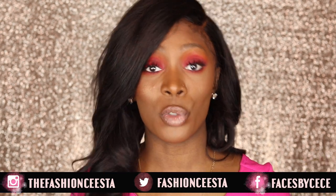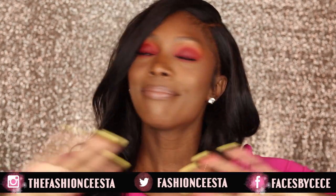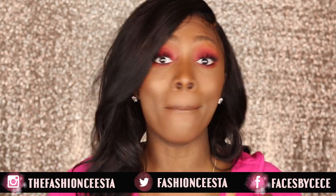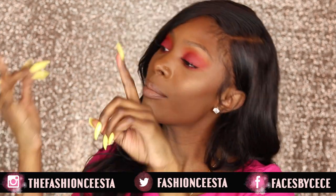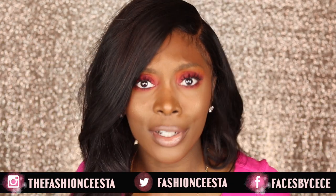That is it for the look, guys. I really hope you all enjoyed this tutorial. Jacqueline, two thumbs up — this palette is bomb. Pigmented, period. The range, period. Brown girl friendly, period. You did that, and I love this palette. It's another one I'll be able to keep in my collection and not have to return to Ulta, so you passed the test. As always, I really hope you enjoyed this video — thank you so much for watching and I'll see you all in my next video.